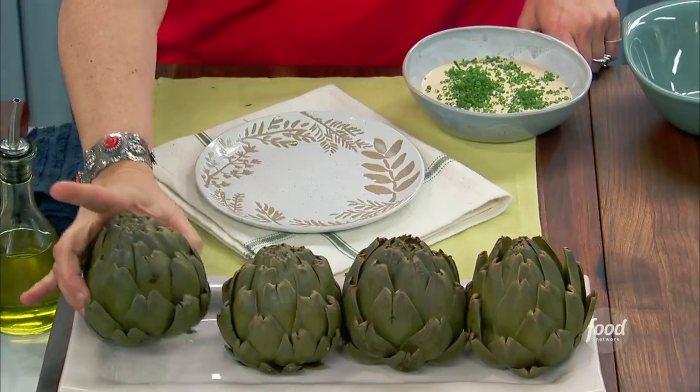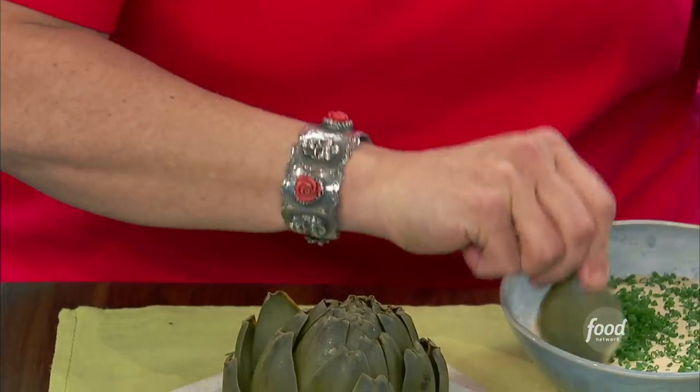I'm going to make my steamed whole artichokes with a spicy lemon caper mayonnaise. Shut the front door.